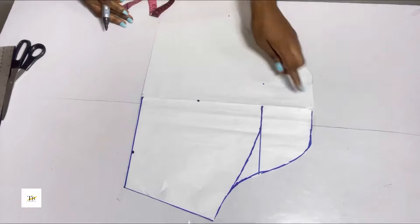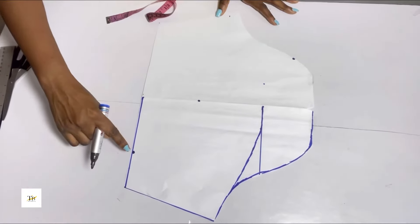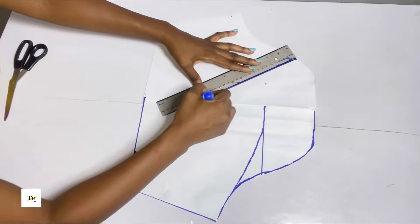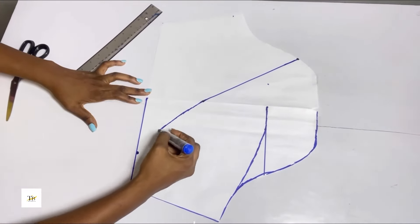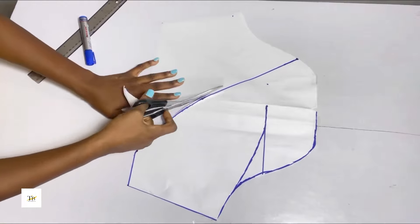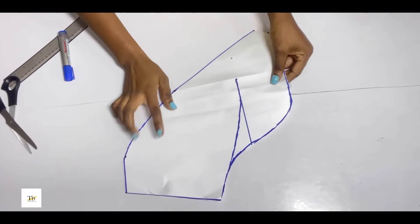To recap: I came down by 9 inches, I came in by 5 inches on this part, and I also came in here by 3 inches. I'll go ahead to connect these dots together, curve it wherever you want to curve, then cut out your pattern. You'll be cutting two of these — you need two.